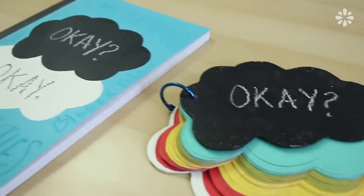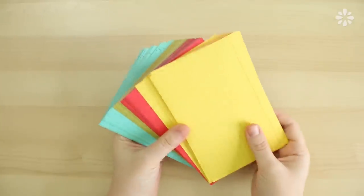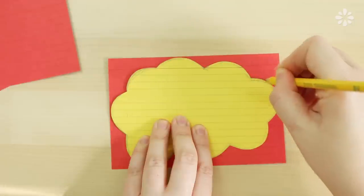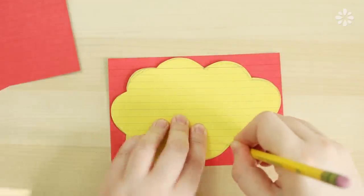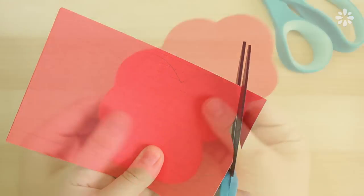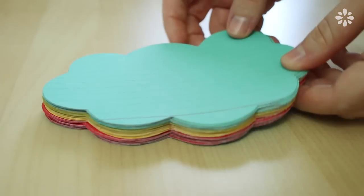Now on to the next notebook. I'm using about 50 4x6 index cards for the inside pages. Then using the template that I already made, I'm tracing out the shape onto an index card, and then using that to cut out a stack of three index cards at a time. Just repeat this to cut out as many index cards as you'd like to put into your notebook.